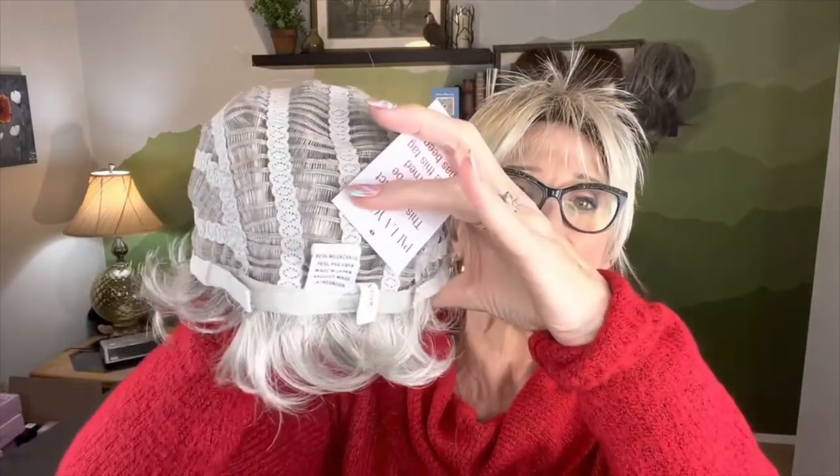We've got a one-half inch velveteen band across the front hairline for comfort. We've got open ear tabs with fibers stitched on the underside so that they come out from underneath your cap and look really natural. We have velcro adjusters on the right and left of the nape, and then a standard one-half inch nape in the back, with open wefts everywhere else to give us all the stretch that we need.